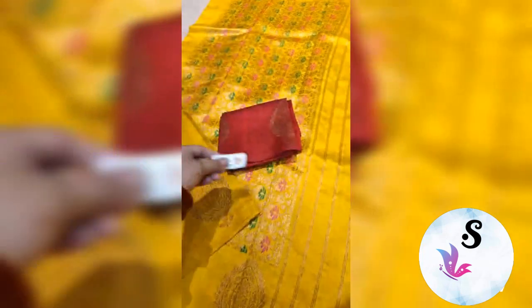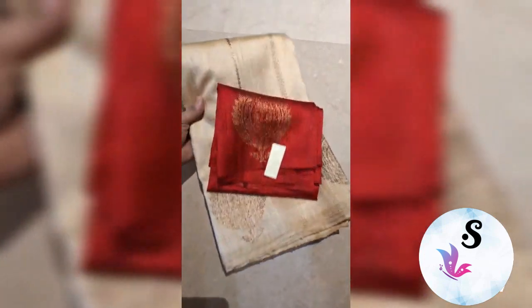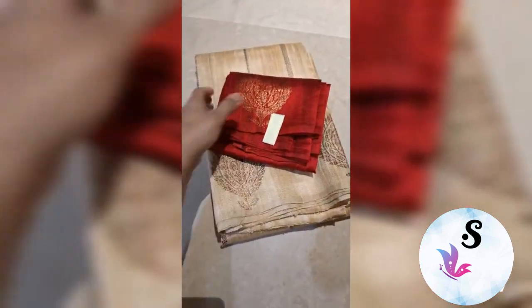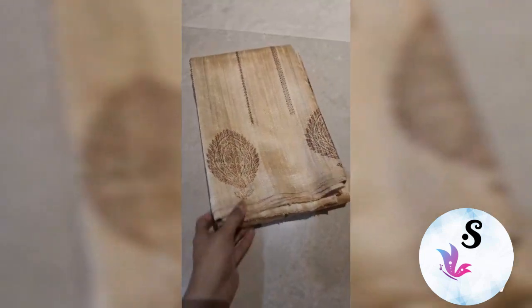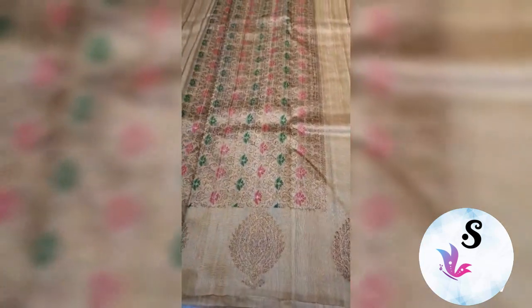This is the rich pallu and this is the blouse piece — Banarasi pure helm dupian raw silk saree, silk mark certified. Diable sarees weaved in pure antique zari, silk mark certified, with bootas and mina pallu. Upper and lower both will have this mina work.